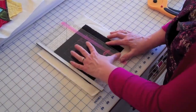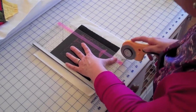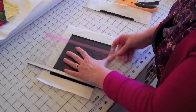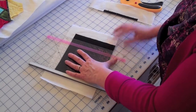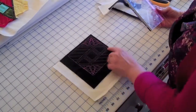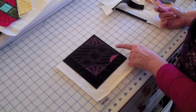Turn it over, put it on the one quarter inch line, and trim through all layers — front, back, and batalyzer. Do the same on this corner. So now these two edges are ready for binding. Any edge on any of your blocks that you want to attach binding to, that's what you'll do.